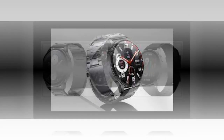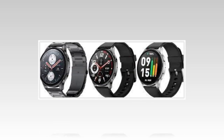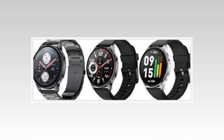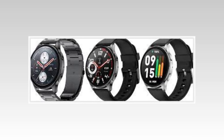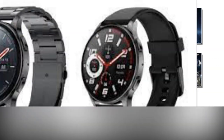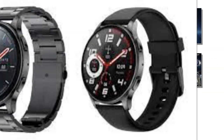The Amazfit Pop 3R sports a 1.43-inch AMOLED display housed in a round metallic chassis. It is claimed to offer over 100 unspecified sports modes. The smartwatch supports Bluetooth Calling using a connected smartphone. For health and fitness, it is equipped with a heart rate monitor, support for SpO2-level tracking, and a stress monitor.